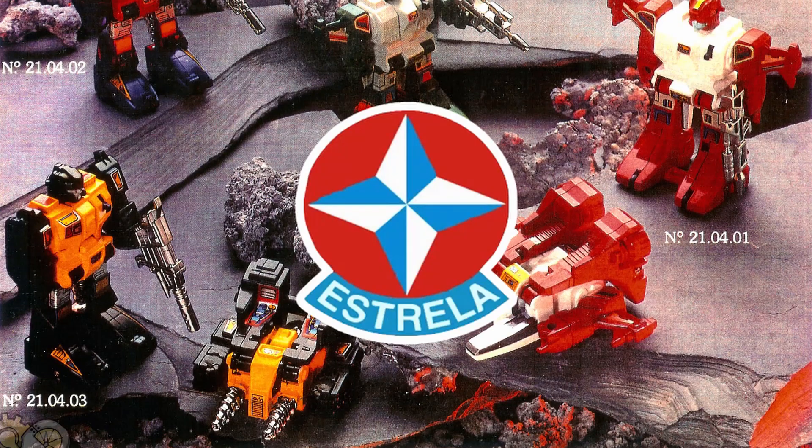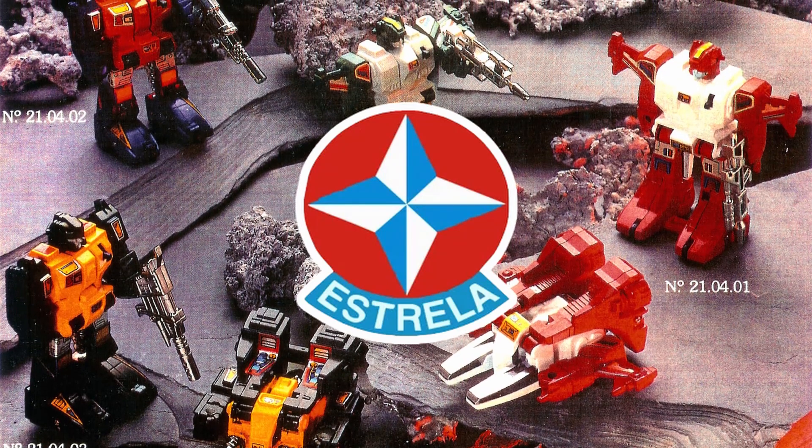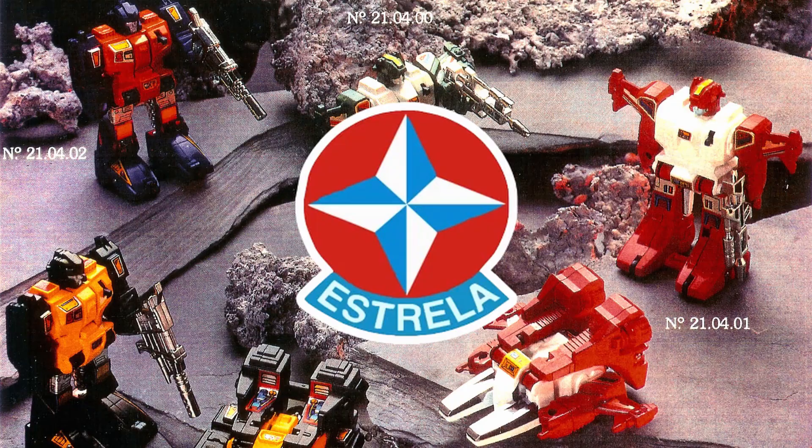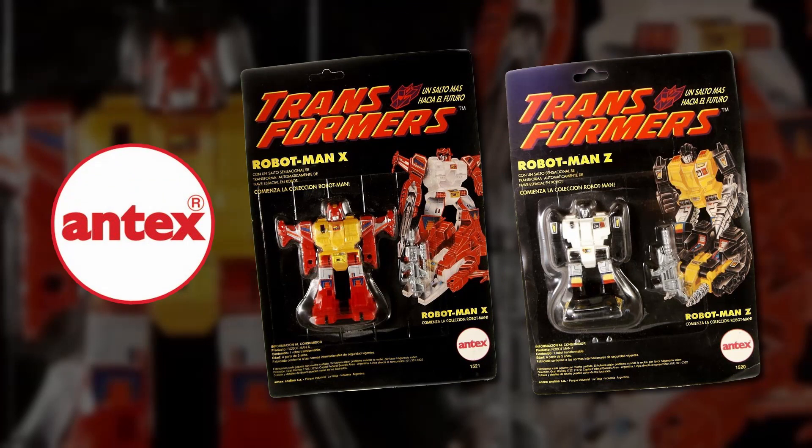The Jump Starters are famous for having been available in massive quantities, shipping to stores in boxes of 24 figures. They were also notably licensed by Brazilian company Estrella, who recoloured and renamed them for their markets. Top Spin and Twin Twist became Saltman X and Saltman Z respectively, from the Portuguese salto, meaning jump. These recolours were also sold by Argentinian company Antex, who in 1994 would recolour them again into Robotman X and Robotman Z.